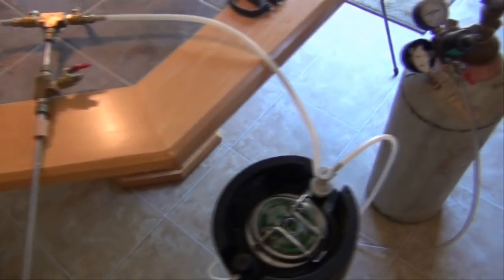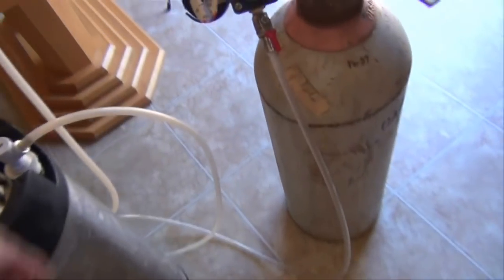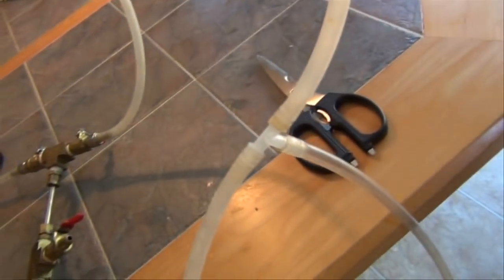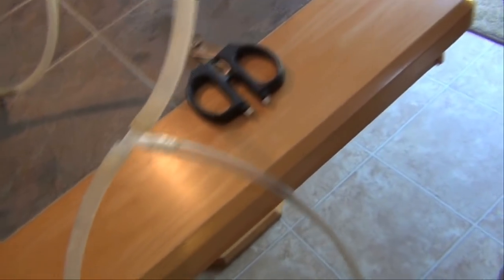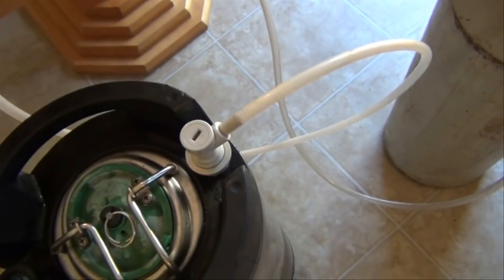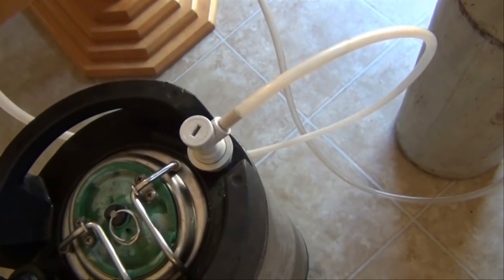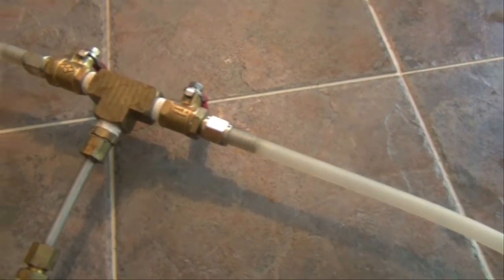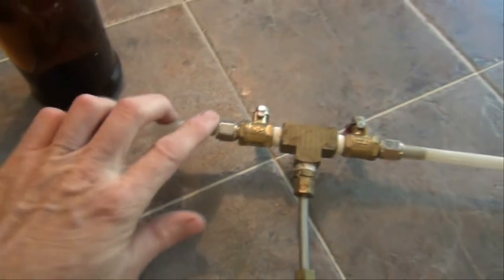I'm going to show you how to counter pressure fill a bottle of beer. What you need to do this is — you have your CO2 tank, and I just want to show you that this is teed off. The gas goes from the regulator into the T, and then one side goes back to the gas side of your Cornelius keg, and the other side goes in there. That's how you equalize the pressure. This side over here is going to be the liquid side.